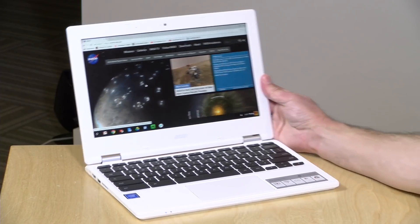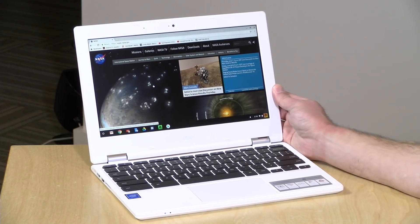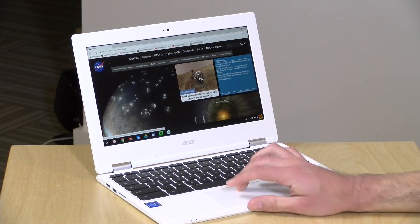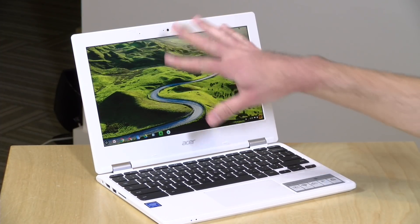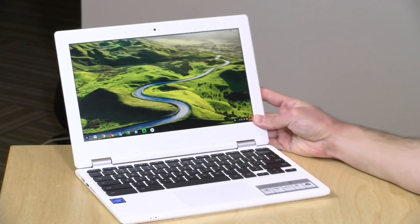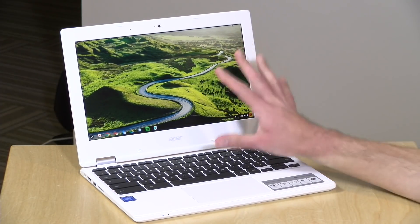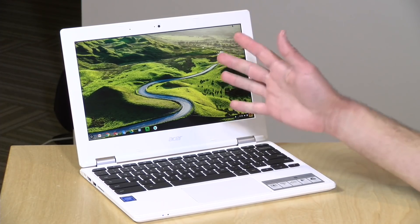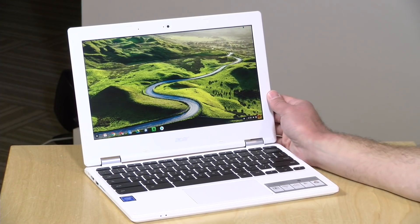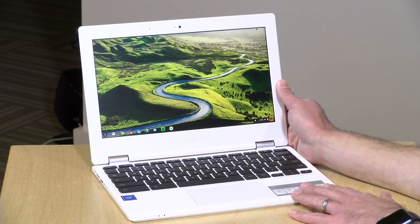I really like the display on this — it's the same display they had on last year's model. It's a 1366 by 768 IPS panel, meaning it's super sharp, nice and bright with great viewing angles. It's the nicest display you will find in a sub-$200 laptop. If you're looking for a nice sharp display, stop right here and get this one, because it looks superb for the price point. You don't usually find IPS displays like this on hardware this inexpensive.